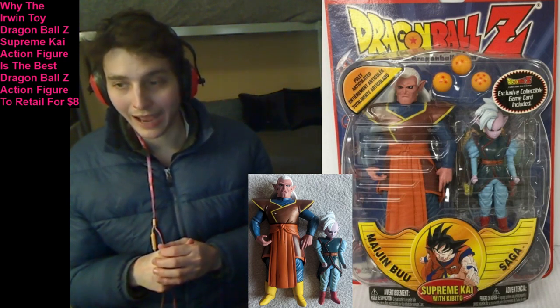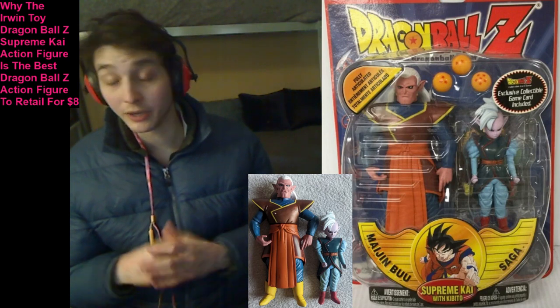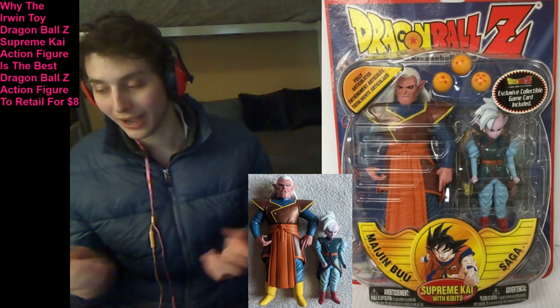Fortunately, to much of my relief, elation, and gratification, the Irwin Toy Dragon Ball Z Supreme Kai action figure is deemed to be a high-quality, robust, stellar, stupendous, extraordinary, remarkable action figure.